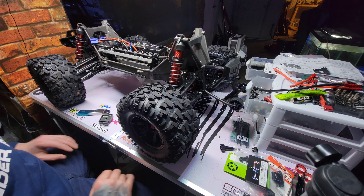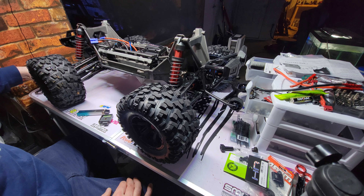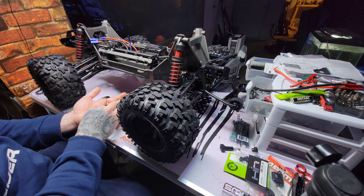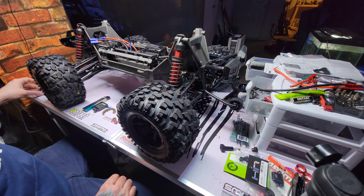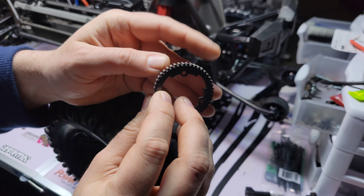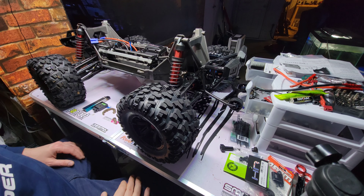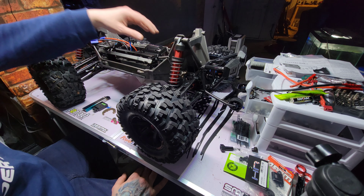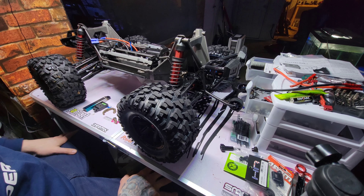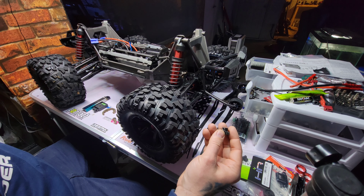What a journey it's been. As you know, the first run I stripped this Hot Racing spur gear — it's pretty solid. That's because I didn't read the directions. It says clearly do not use the pin system, and I imagine it says that for all of them.